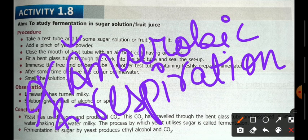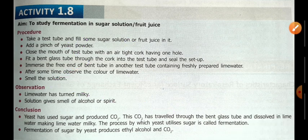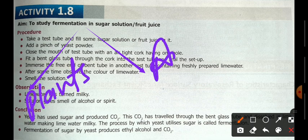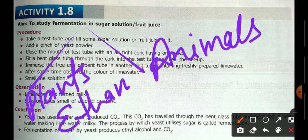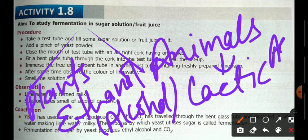As we studied in previous videos, the end product of fermentation differs between organisms. If fermentation takes place in plants, the end product is ethanol — which is an alcohol. In animals, especially in muscle cells, the end product is lactic acid.